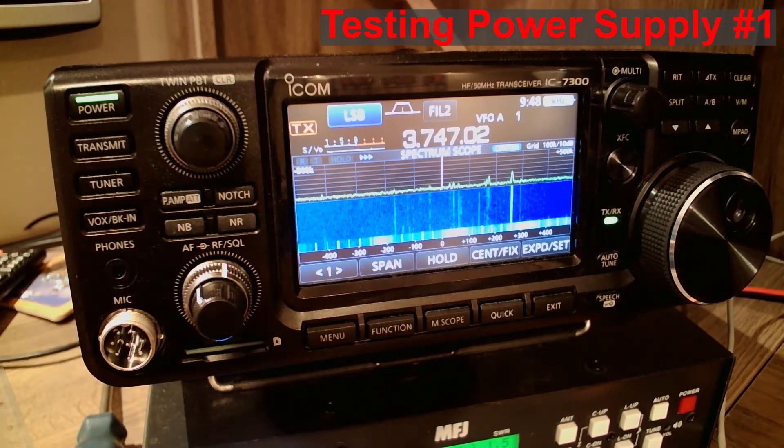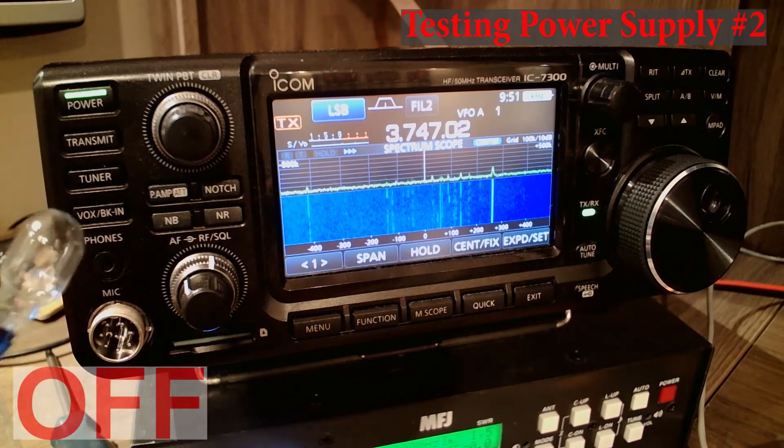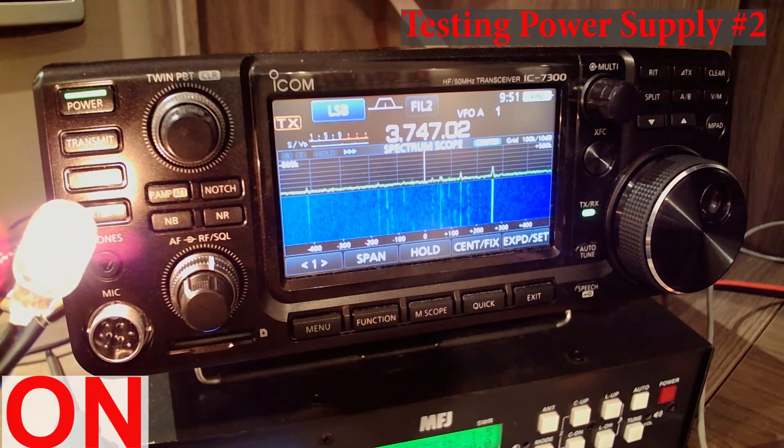Now I will switch to the second power supply and start it up. You can observe that there is no noticeable amount of RFI being received by the receiver.